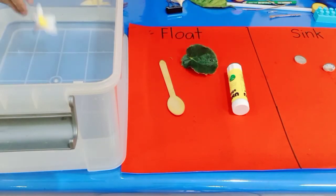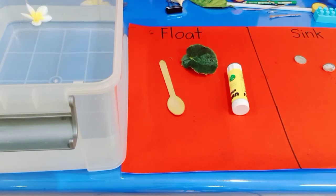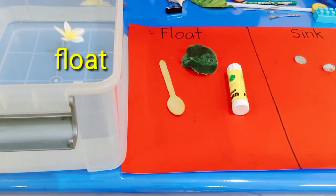Now let's try the flower. Can you tell me what happened with the flower? It's float — very good! The flower floats. Well done!